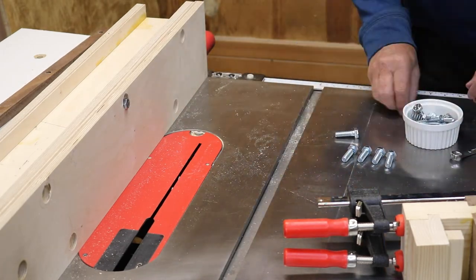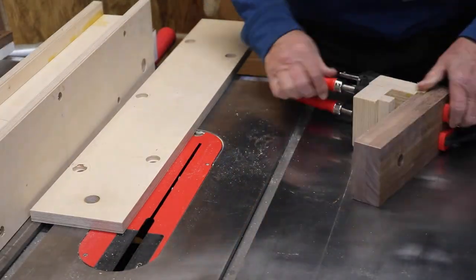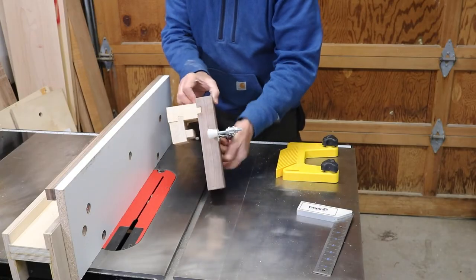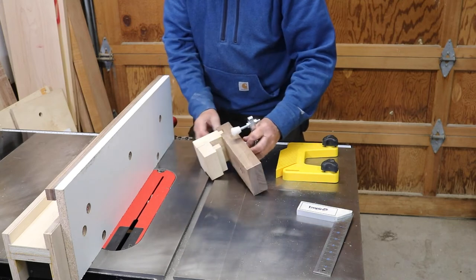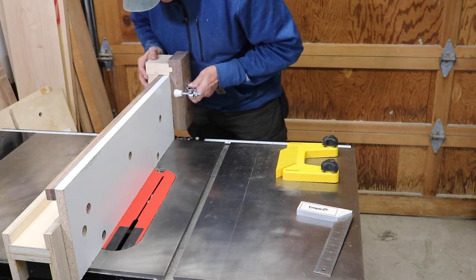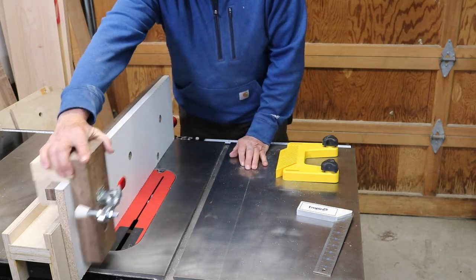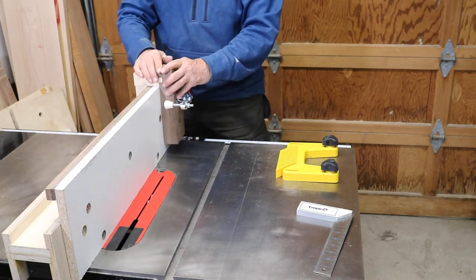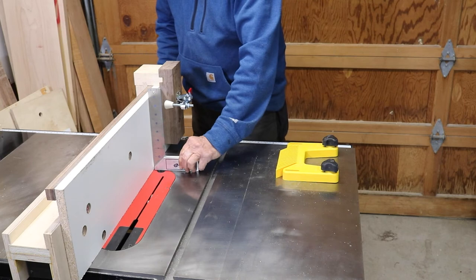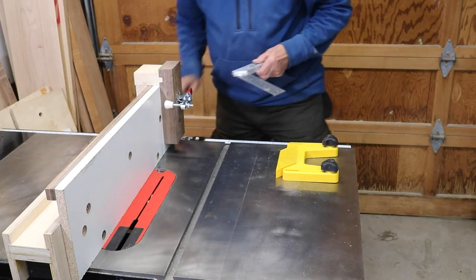My next step was to test my sacrificial fences and make sure they hold the line and went on properly at exactly 90 degrees. Next comes the push device — it's really just the use of some tongue-and-groove units, with the idea of getting it against the fence and sliding it over that railing. I then attached a toggle clamp to the front of that, and at this point I think I'm all done.